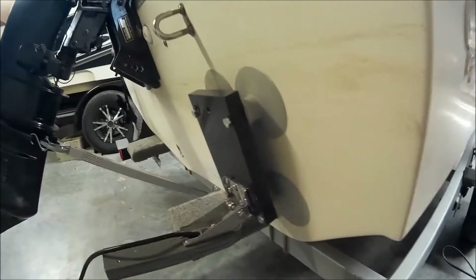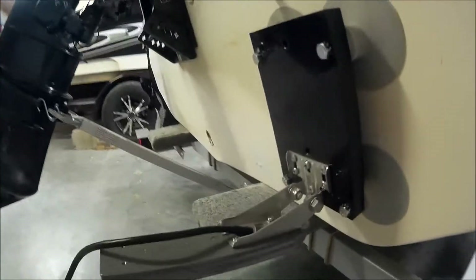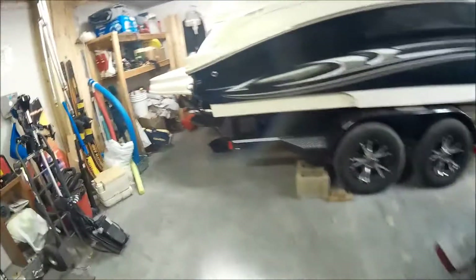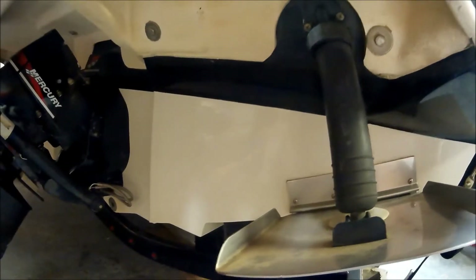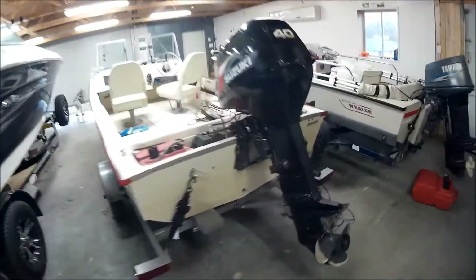Four suction cups seems to be the real deal — it's never going to come off like it did with two. Now I can mount this Garmin fish finder on either the fishing boat or the family boat. I can easily take it on and off the batteries with the two little ends I put on it, and I've got wing nuts on the batteries so it's easy to transport from one boat to the other.